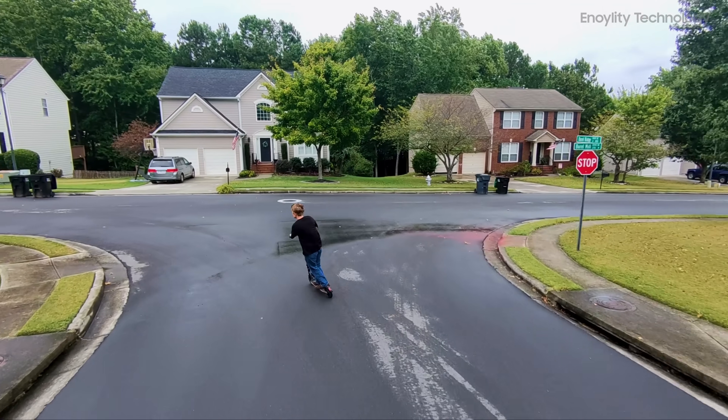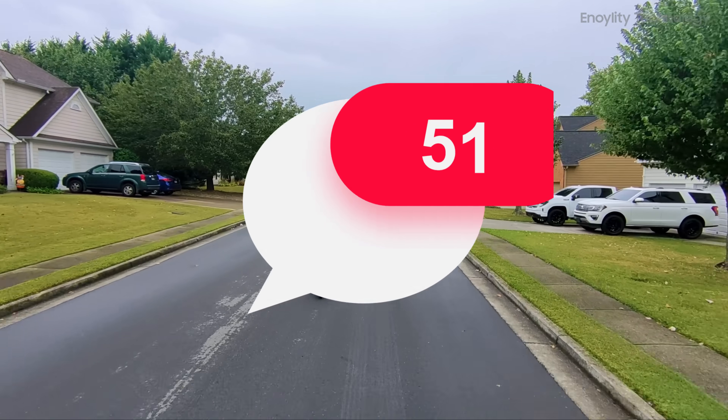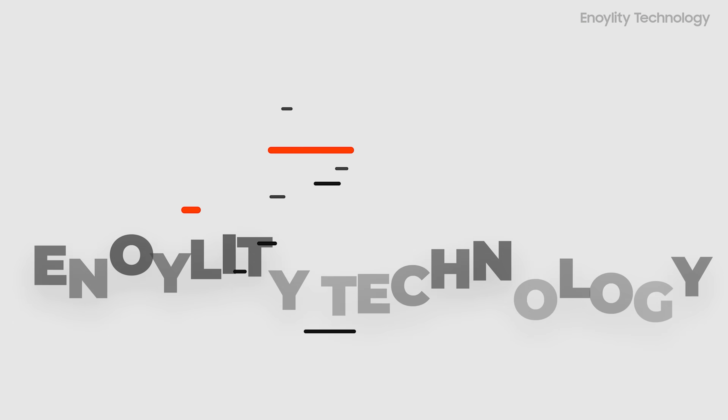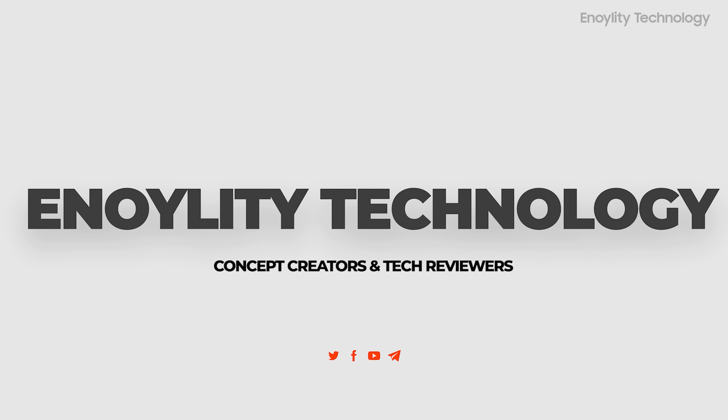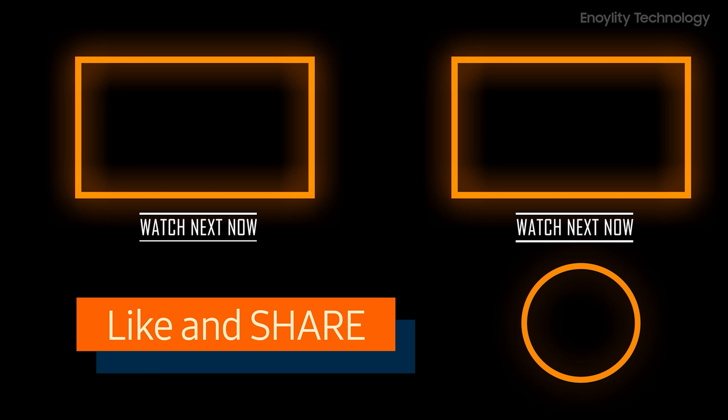So if you found this review helpful, hit that like button, subscribe to the channel, and share your thoughts in the comments below. This is Innoility Technology, and we'll see you in the next video. Till then, peace out.